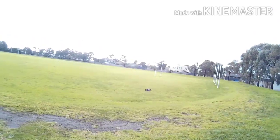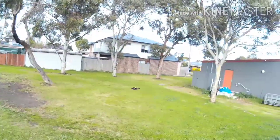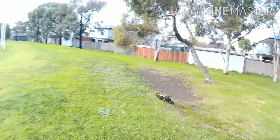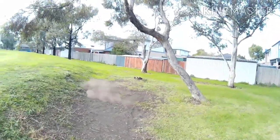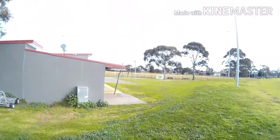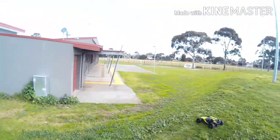I jumped alright. You really got to time when you take off, when you throttle. Before I kill it I might take it over here — there's a bit of dirt and sand, so see how it goes.